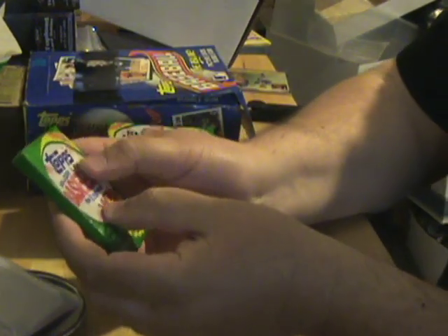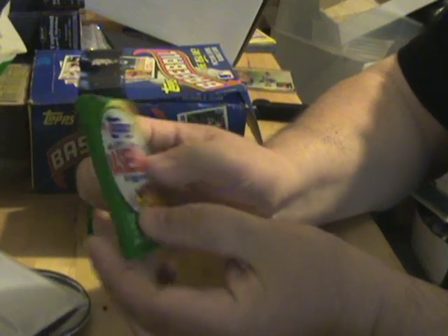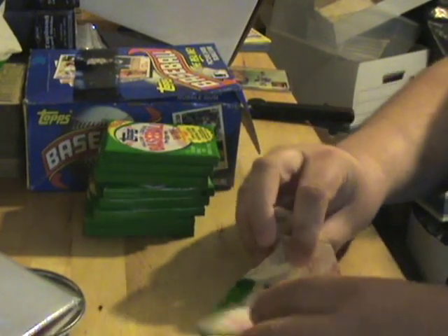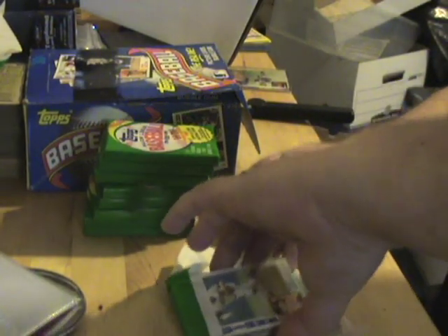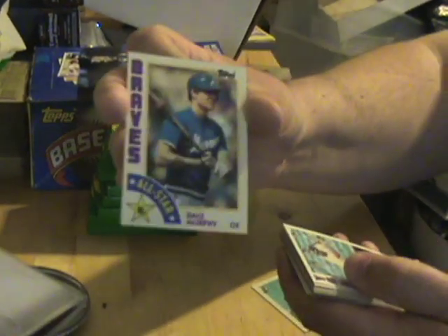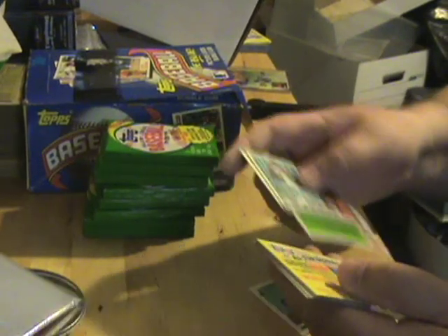Hey guys, it's Ben back again with part 3 or 4 of my '84 Topps wax box that I'm busting. Haven't hit the Mattingly yet — we're hoping for that — but we'll see what we can do. It holds decent cards overall, Hall of Famers and stuff like that. We've got another Dale Murphy All-Star, so we're starting to see more repeats. I've seen some of these already — checklist, game card.